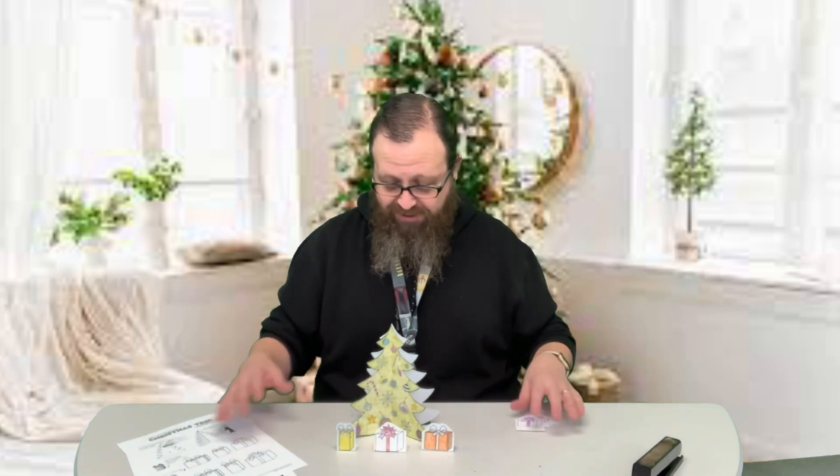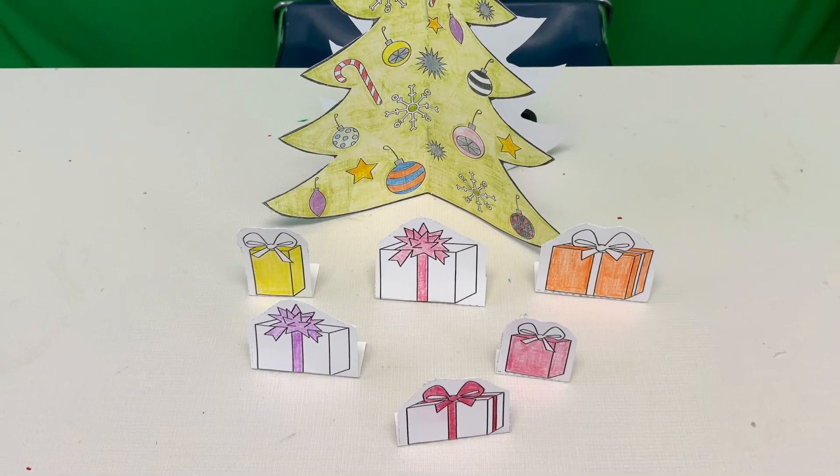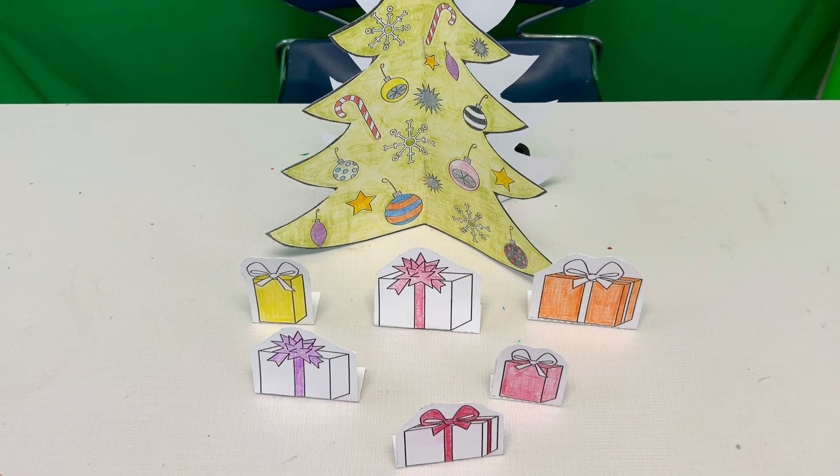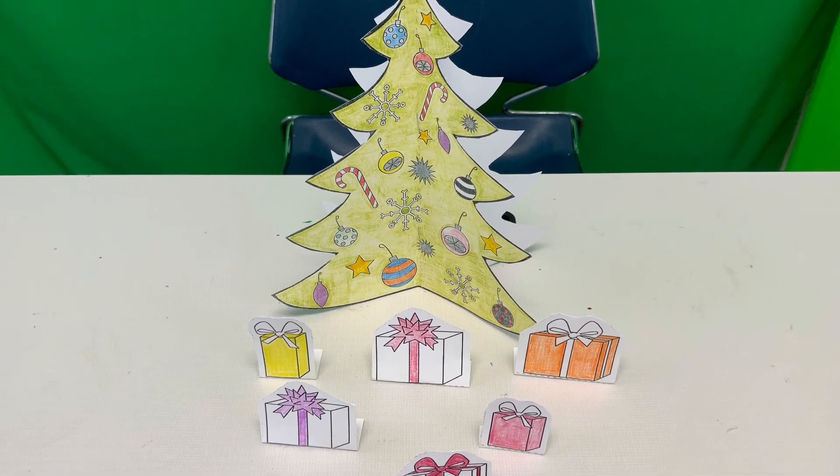We're just going to do the three and there you go — there's your centerpiece. It looks really nice and festive for this Christmas time of year. Merry Christmas guys!